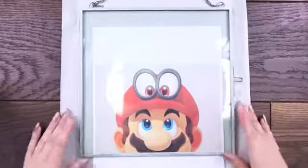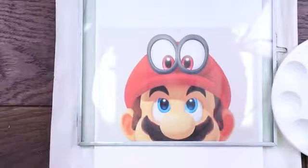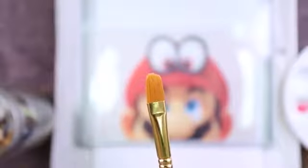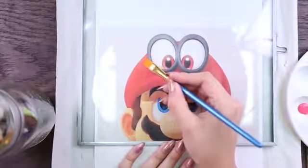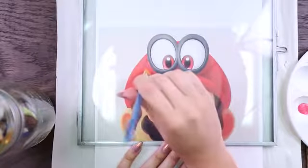I found this picture of Mario and Cappy online and I went ahead and printed it out to the size that I wanted, making sure that it fits in my frame. Grab a couple brushes that are different sizes and we are going to begin painting. Make sure that your glass is nice and clean before you begin painting, and now begins the fun part.